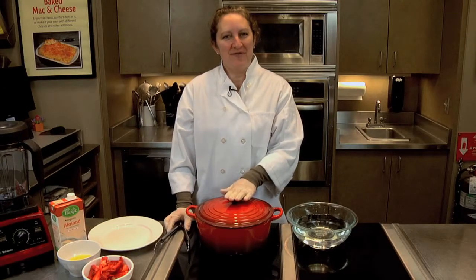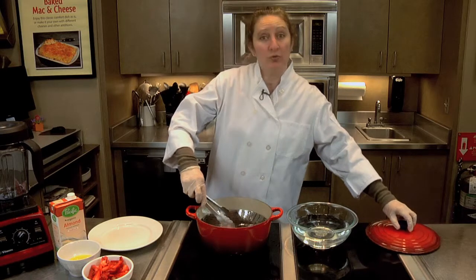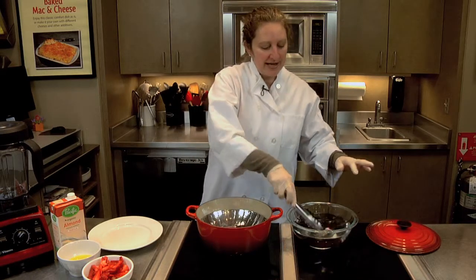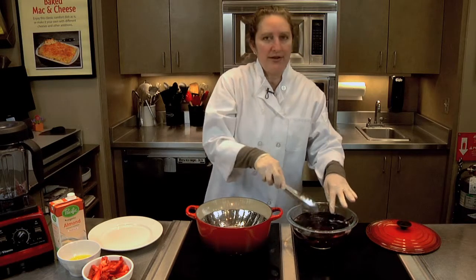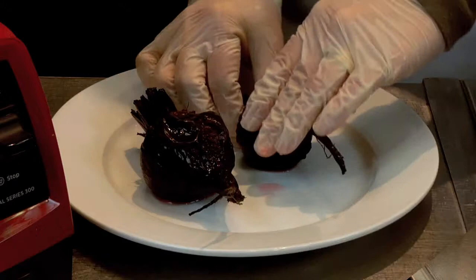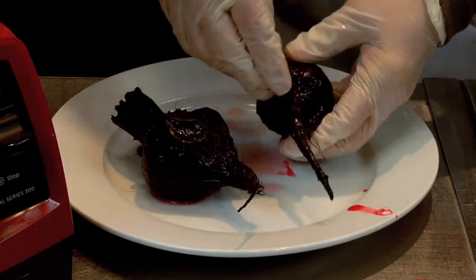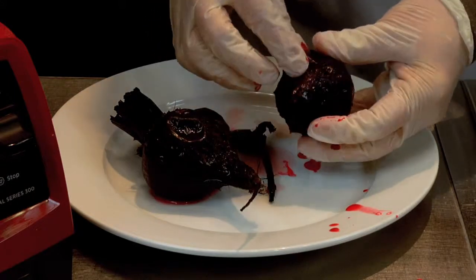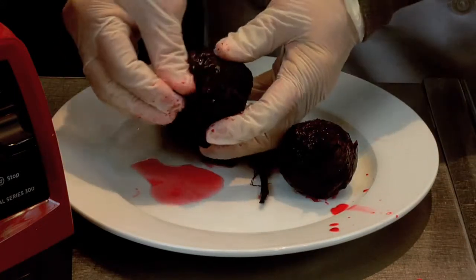It's been about 35 minutes and our beets are prepared. So what we're going to do is go ahead and plunge them into some cold water so we can peel them and get them ready to make a smoothie. By putting them in the cold water it helps the skin separate from the beet itself. So let's go ahead and just peel off the exterior of the beet. Cold water also cools the beet so you can work with it.